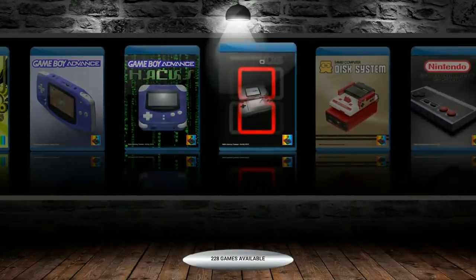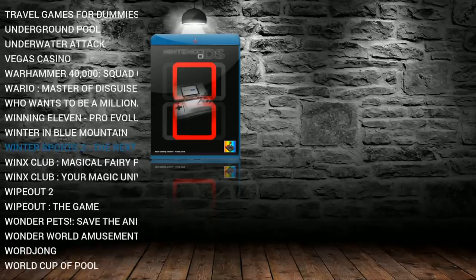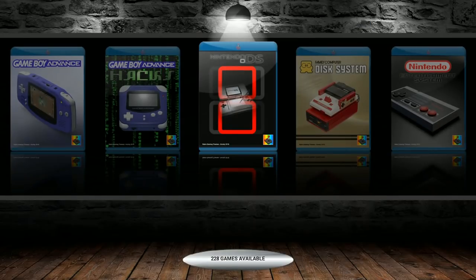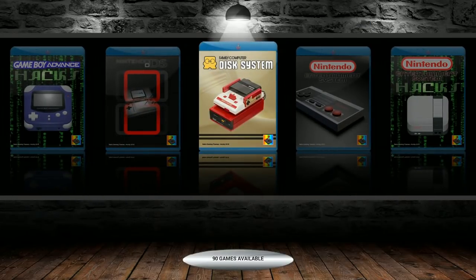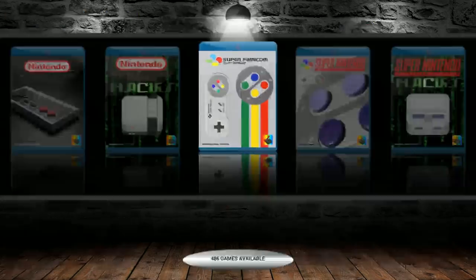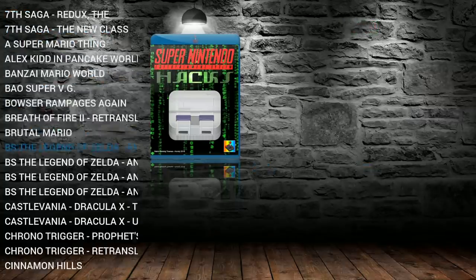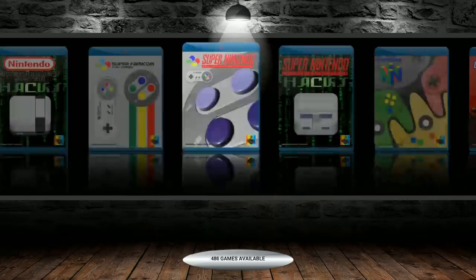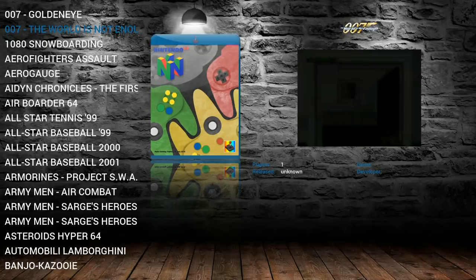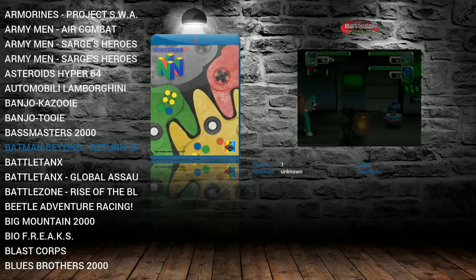Game Boy Advance Hacks: 26. Nintendo DS: 228 — not a full dump since these take up more space, but nice to have because Nintendo DS plays well on the Raspberry Pi 3. Family Computer Disk System: 90. Nintendo: 791. Nintendo Hacks: 6. Super Famicom: 46. Super NES: 787. Super Nintendo Hacks: 37. Nintendo 64: 309 — usually about 303, so he must have gotten some extras like Batman Beyond.